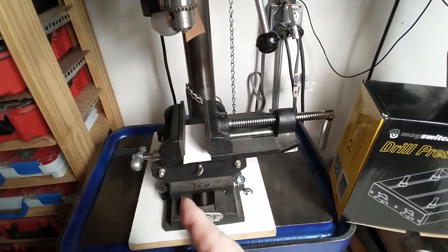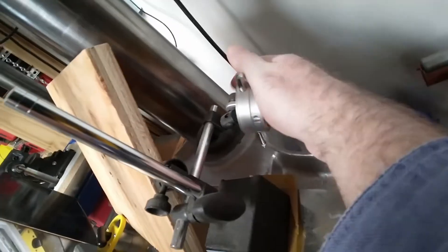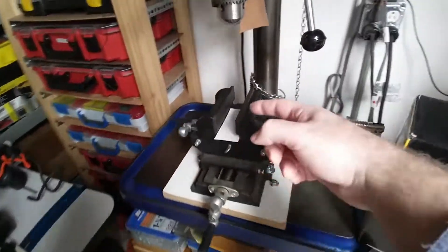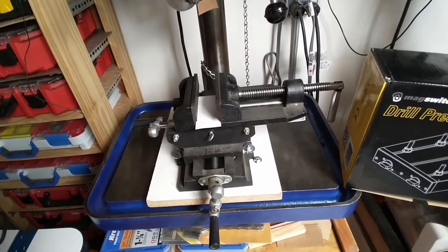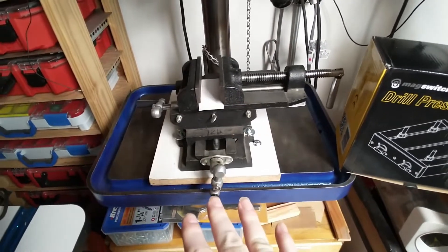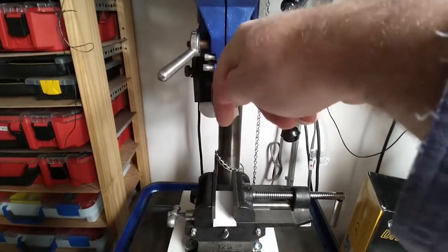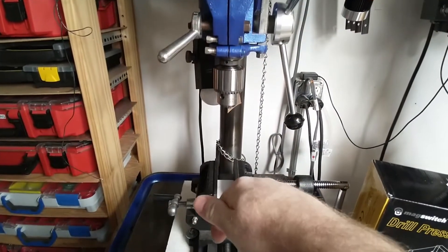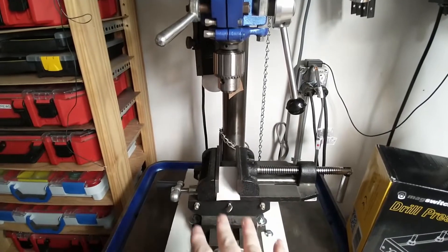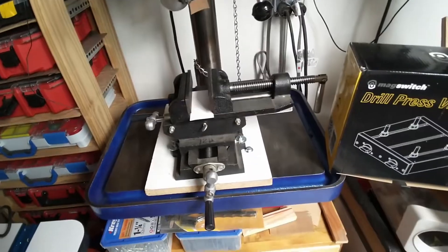I'm thinking I should be able to use my precision measuring device to get it lined up front to back. I've seen other people do that when getting their vise lined up with a milling machine, so I'm assuming it's the same process — a part comes down and does work, and the vise needs to be lined up. I'm assuming it should be the same, so we'll see how it goes.